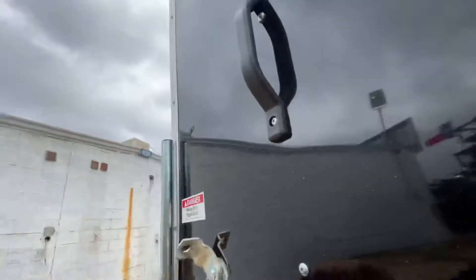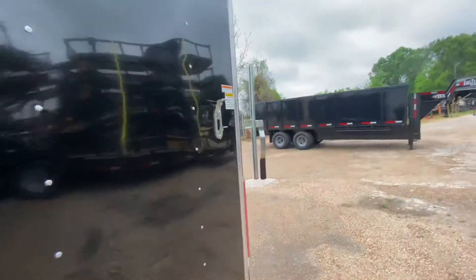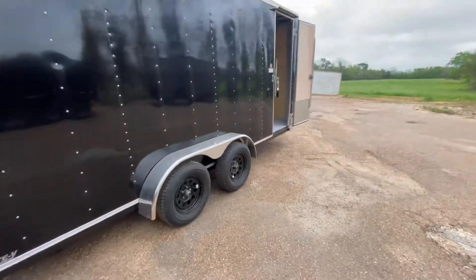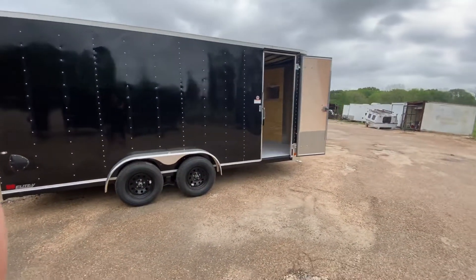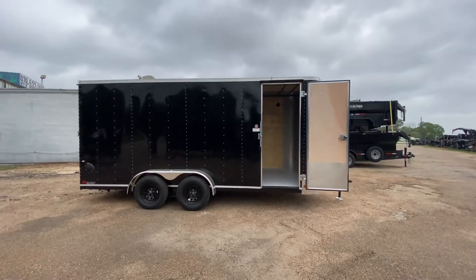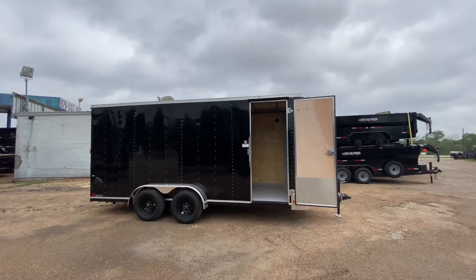Remember we do offer all types of financing including rent-to-own as well as traditional financing. We also offer service, so if you need any repairs done to your trailers please feel free to reach out to us as well. As always, we hope you all have a great day and we hope to see y'all soon.